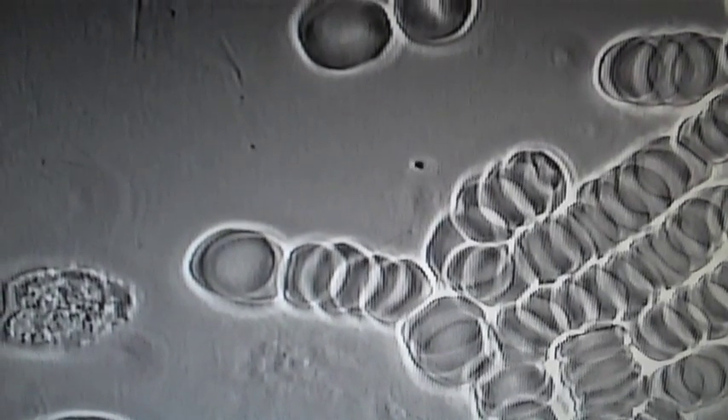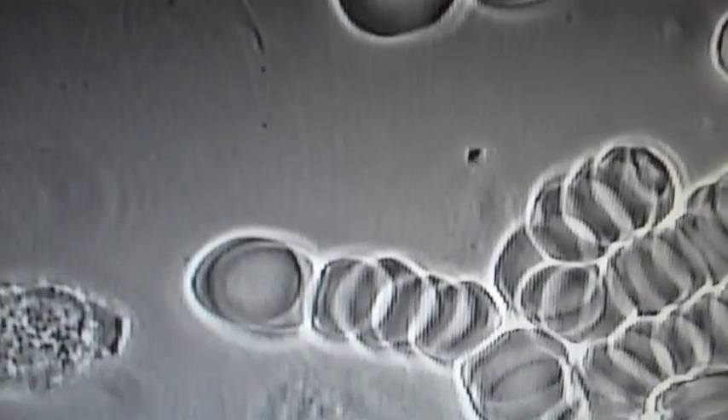Here is an example of a client who has arthritis. We can see there's quite a large parasite, lots of bacteria, and lots of Rouleau. Here is a white blood cell which we've just activated with a laser. Before that, all the white blood cells were very sluggish and not moving.